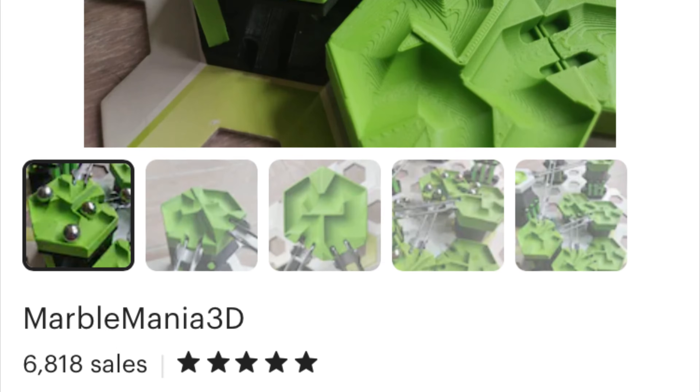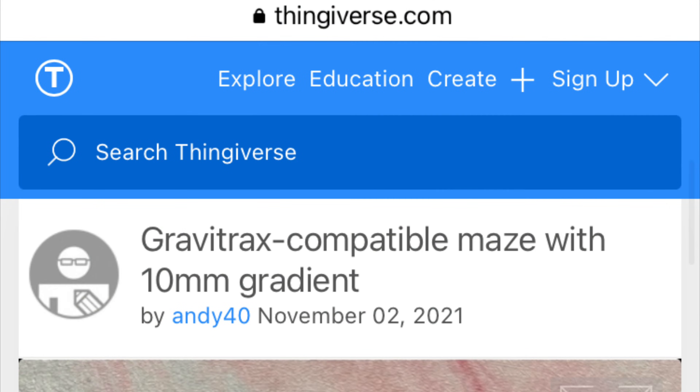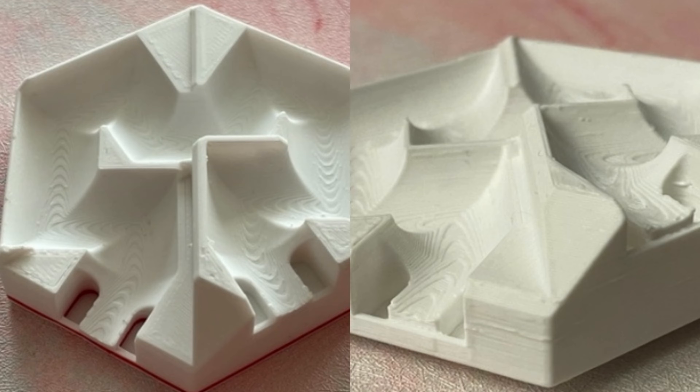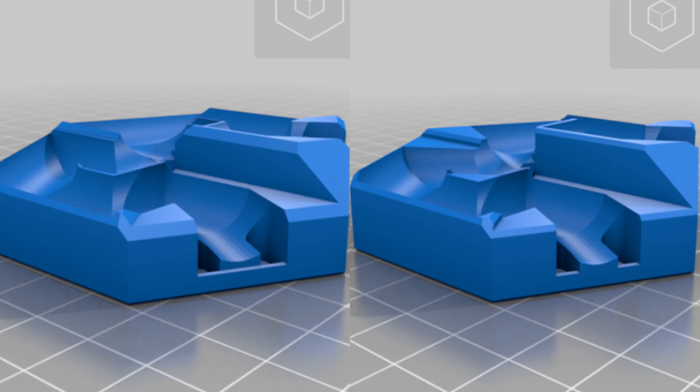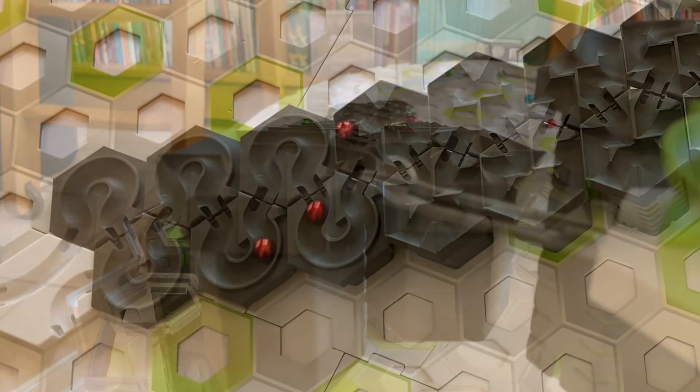You can buy version 2 from Marble Mania 3D on Etsy, or you can print your own. The design is on Thingiverse for both version 2 and version 1. I do recommend version 2 — it makes for a very fun extension, so I think you'll enjoy it.